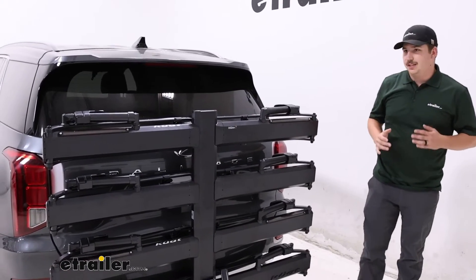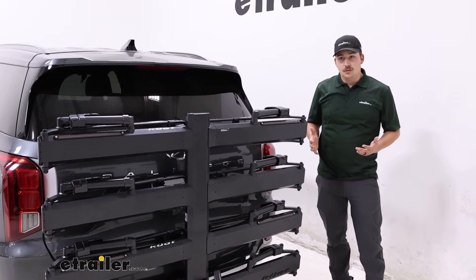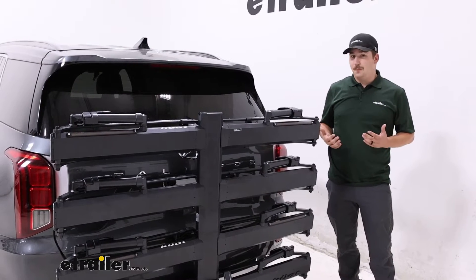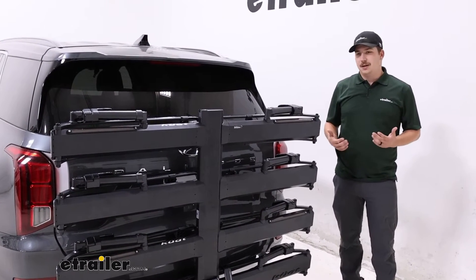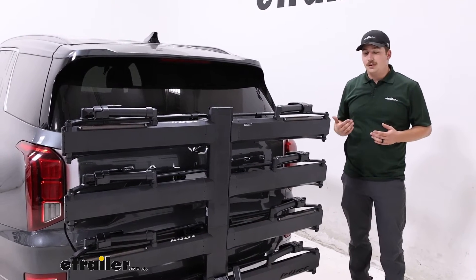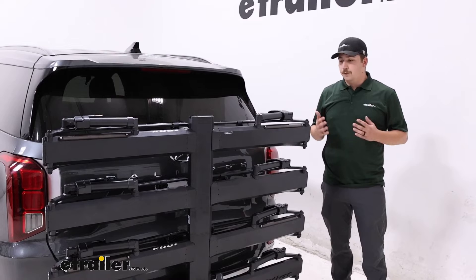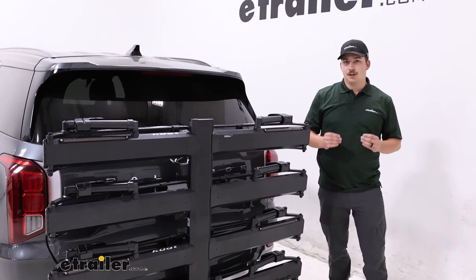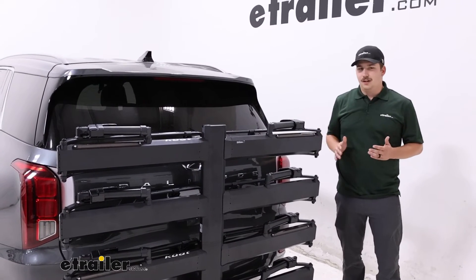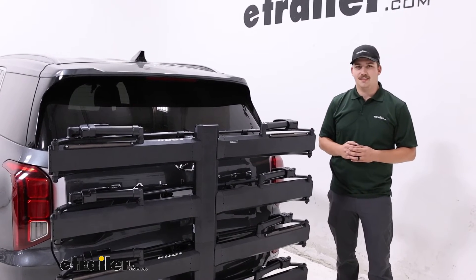Overall, I think it's a really solid bike rack. It definitely fits on the Palisade well and doesn't have any clearance issues. It's just going to be, for me, a bit heavy. Getting it in and out of the hitch is going to be a bit of a pain, and tilting it away on your own is going to be hard. If you're looking for something more lightweight, the Kuat NV 4 Bike Rack is a little bit lighter. But if you want to go really light, the Saris Superclamp EX 4 Bike Rack is going to be considerably lighter — almost half the weight of this one. Otherwise, that's going to be our look at the Kuat Piston Pro X 4 Bike Rack on our 2020 Hyundai Palisade. Thanks for watching.